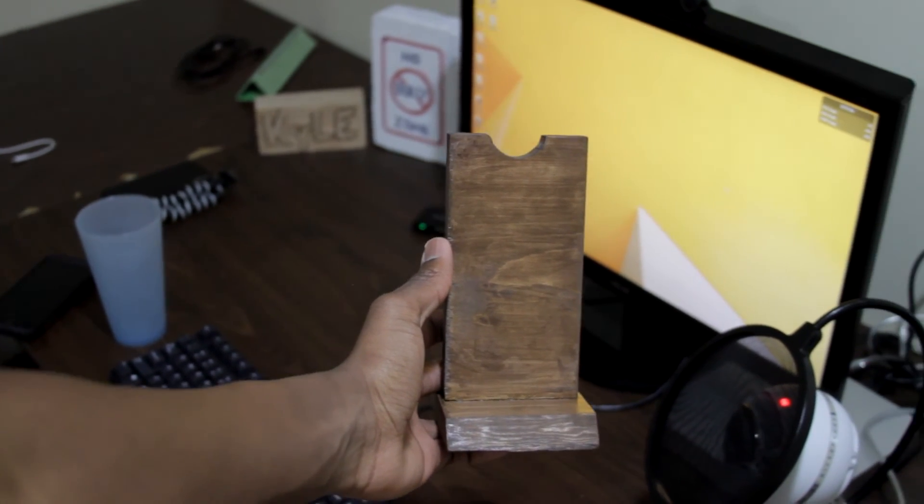I hope you guys enjoyed my video of my custom headphone stand. If you'd like a tutorial on how to build this, feel free to let me know down below in the comments. If you enjoyed my video, please leave a like, comment, rate, and subscribe, and I'll see you guys in my next video. Peace.